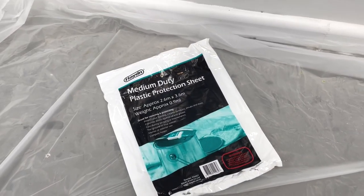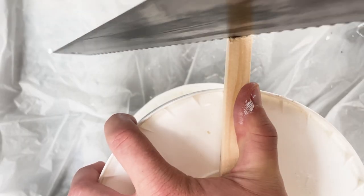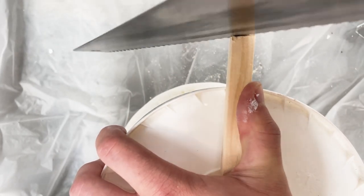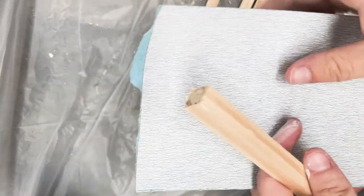Lay out your Hayden plastic protection sheet and grab your Hayden tape measure to mark out where you need to cut. We definitely recommend using a finer tooth saw to help make your cuts cleaner. Unfortunately we didn't have one handy at the time of filming, but this is where the Hayden dry rubbing sanding sheets come in handy.